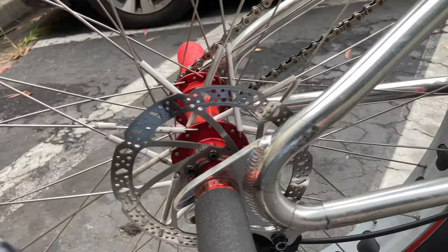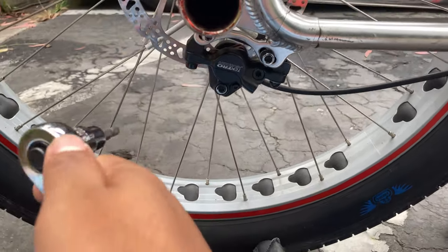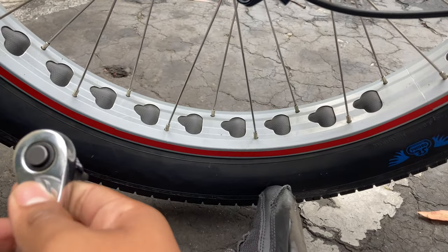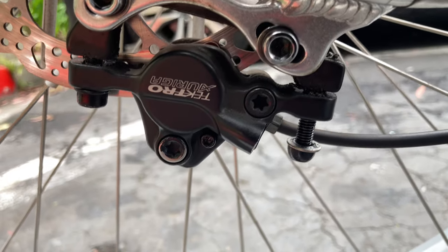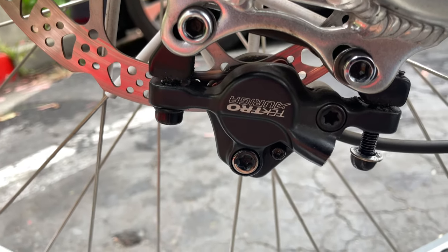I've got my five millimeter here. You're gonna put it right here, put it on loose, loosen it. Right now I have both of my bolts loose — this one and this one — and I'm about to show you how to take them off.